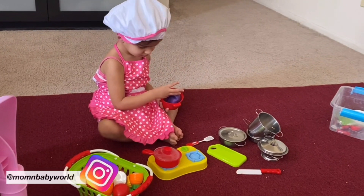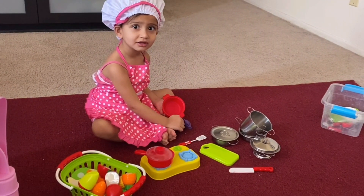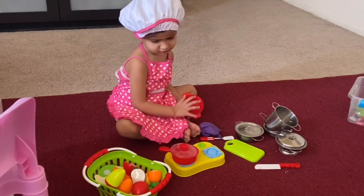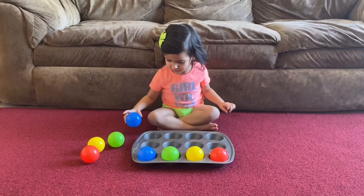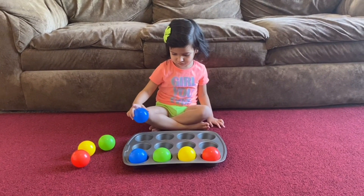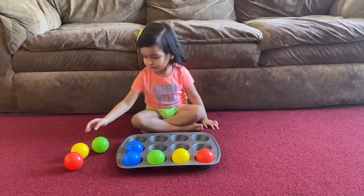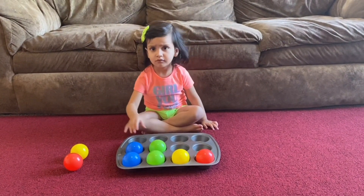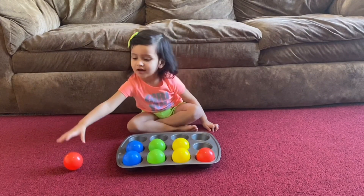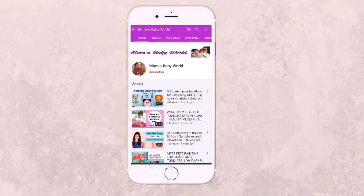Hello everyone, welcome back to Mom in Baby World. Hope you all are doing well. In this current situation, it's very difficult to keep our kids busy and entertained, so today I came up with a few activities which need very minimal setup and all the items required can easily be found in your house. Prisha is two years old, but you can do these activities with older kids, especially preschoolers, and I'm sure they are going to have a lot of fun. So let's get started!